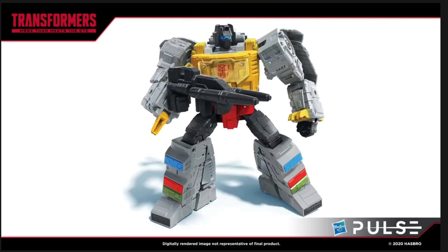So Grimlock here for sure gets a 10 out of 10 from me in terms of how he looks from some of these official CG renders and I really cannot wait to get the figure in hand and of course review him for you.